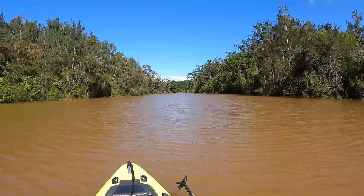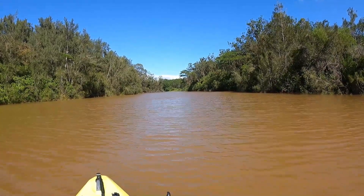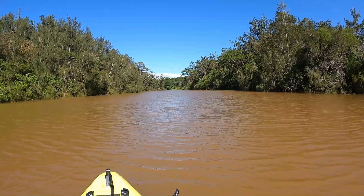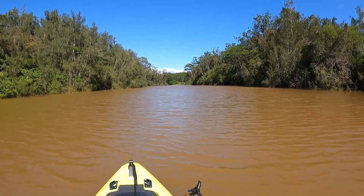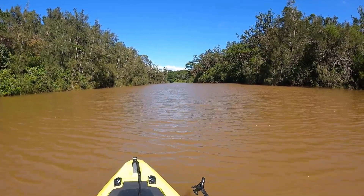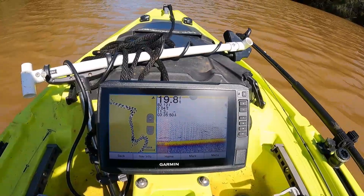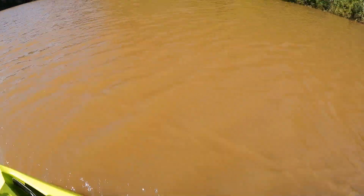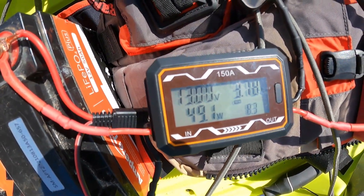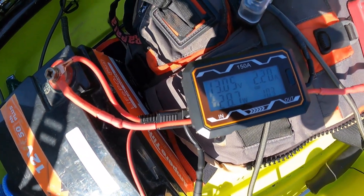I'm at the testing spot — just a straight shot up this section of the lake with the wind blowing toward me. Going 2 miles an hour into the wind I'm pulling 48 watts. Turning around at 2 miles an hour with the wind at my back I'm pulling 29 watts. We can use those to calculate an average of 38 to 40 watts of power required to go 2 miles an hour with the factory propeller.